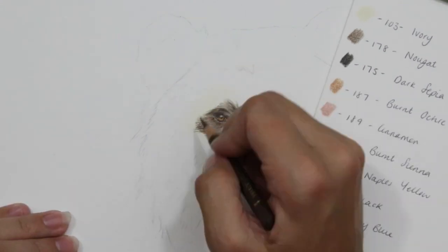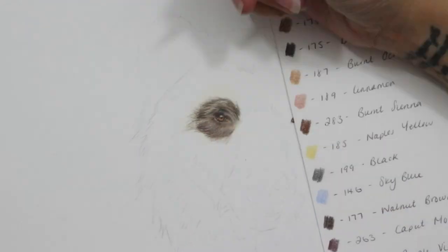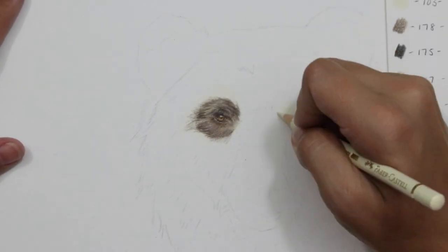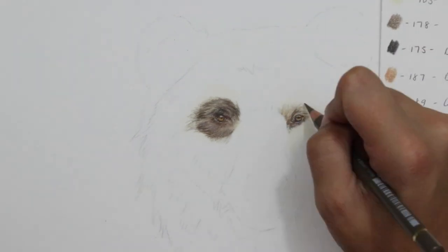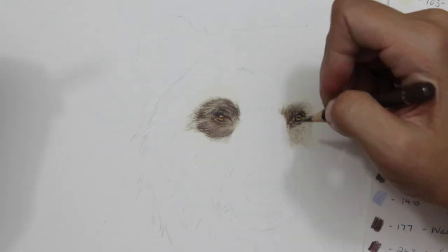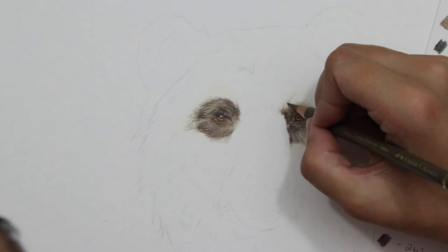Brown fur is really obvious to tell that it is a warm-toned fur, and when you have something warm-toned I tend to put a warm light tone as a base layer. In the case of the brown here, I've taken the darkest brown pencil — which for me was a walnut brown — and then looked at my pencil swatches that I created and found the lightest tone that is like a variation of brown.